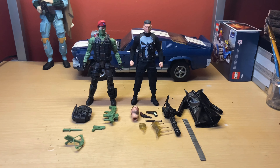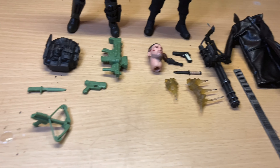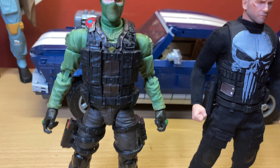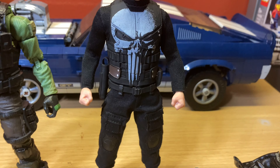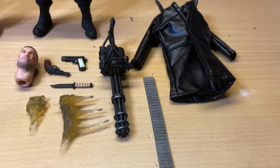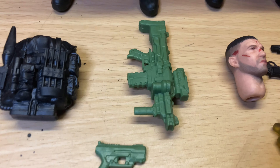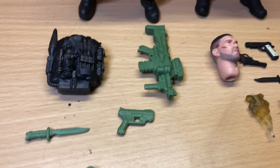I just pulled them out of their boxes and laid all of their accessories out. They're really nice — really nice detail on both. Obviously they're different style figures but they look cool together. The Mezco of course comes with a lot more stuff because the price is a lot higher on it. But the Beachhead actually comes with a decent amount of stuff. I just wish the guns were cast in like a black or dark gray instead of this weird green.